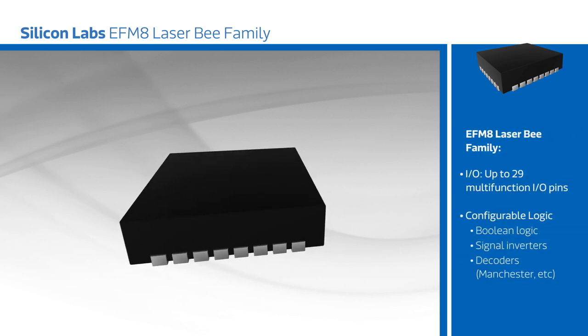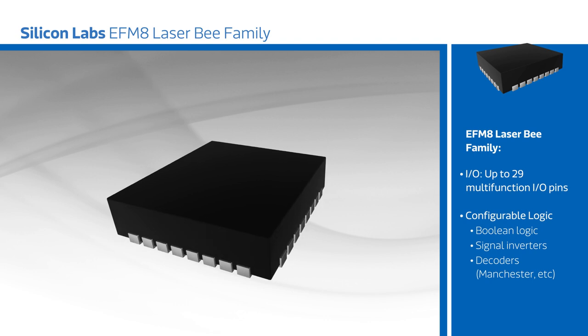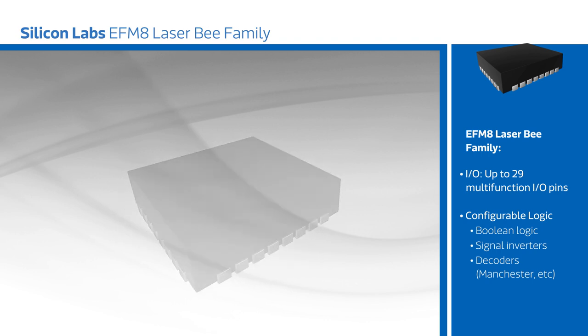This configurable logic allows developers to easily implement functions such as decoders or logic gates in hardware that operates independent from the MCU core.